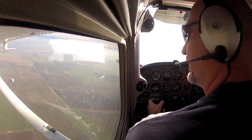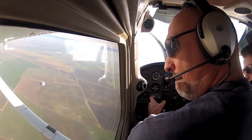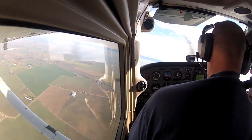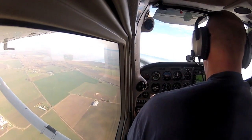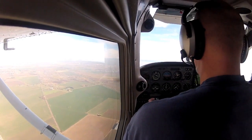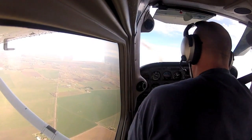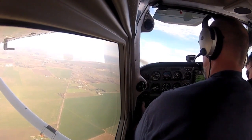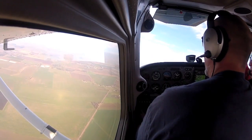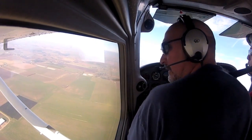How high are we above the ground? Two thousand feet above the ground — so we have time. Let's work on trying to get the engine going. Fuel shutoff in, mixture — throttle all the way in, fuel pump, master, mags. Departing the pattern to the southwest.